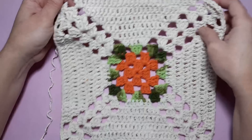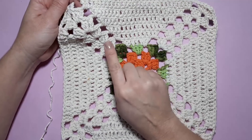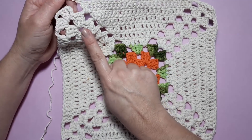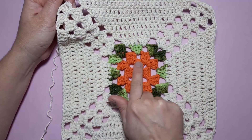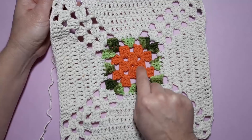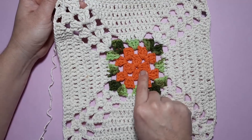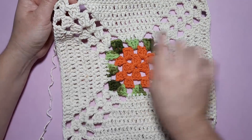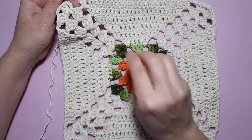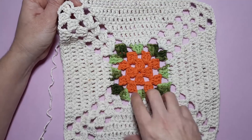Aqui estou finalizando a minha sexta carreira na cor cru — uma, duas, três, quatro, cinco, seis. Total de nove carreiras. Vou contar aqui desde o nosso miolinho na cor laranja: uma, duas, três, quatro, cinco, seis, sete, oito, nove. Total de nove carreiras. Na cor cru, seis carreiras.